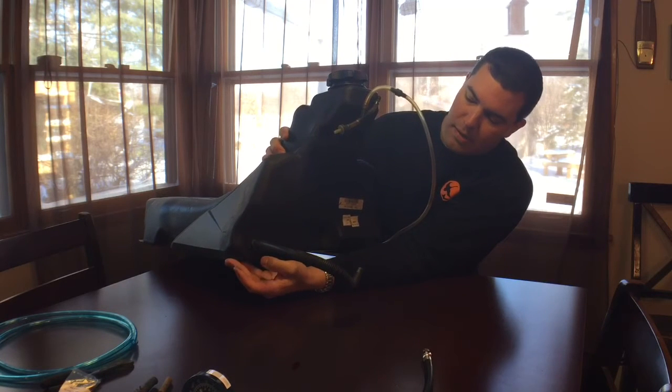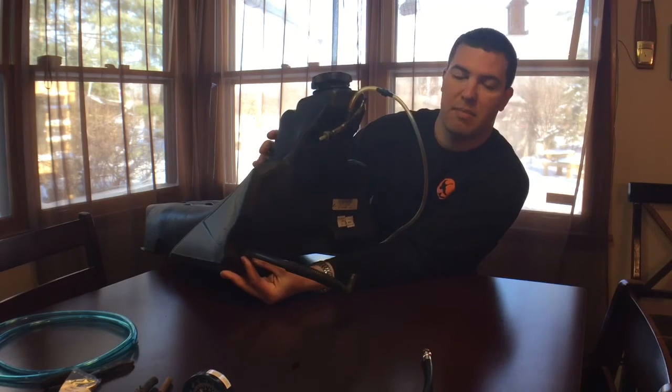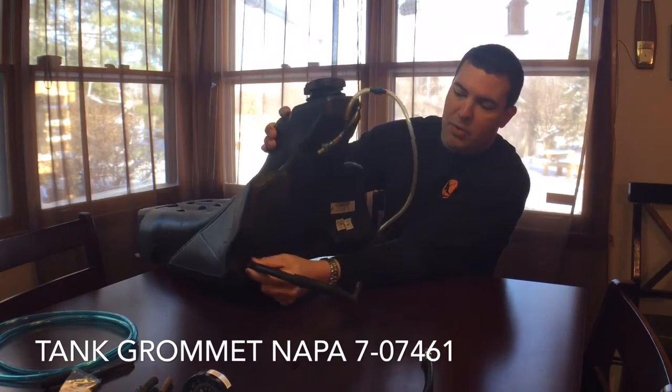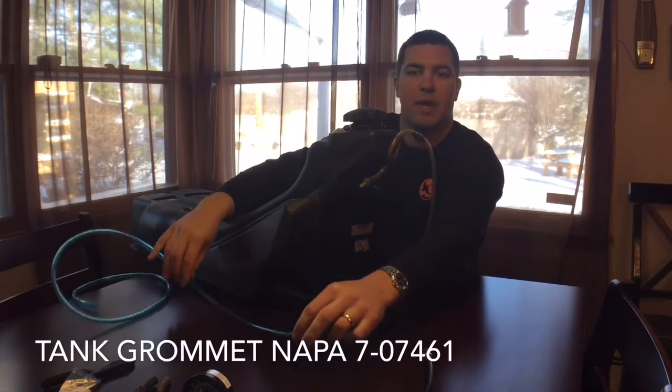This rubber grommet usually does get dried out over time and you'll have to replace it — about five to ten dollars, available at most small engine dealers. When you pop this out, that's where your fuel line is connected on the inside with that fuel pickup.